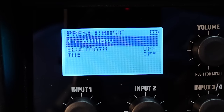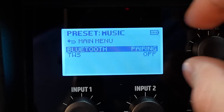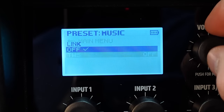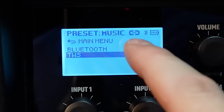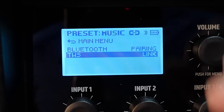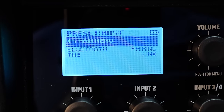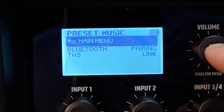The first menu option is Bluetooth, running Bluetooth 5.0 — good to go. You can turn it to pairing mode to connect a device. You also have Bluetooth linking, so you can link another NE10 for a stereo sound system — pretty great for running cocktail hour, ceremony, etc.